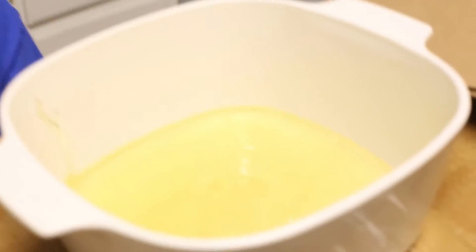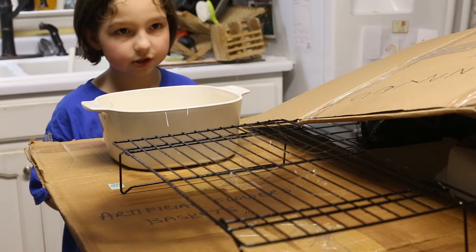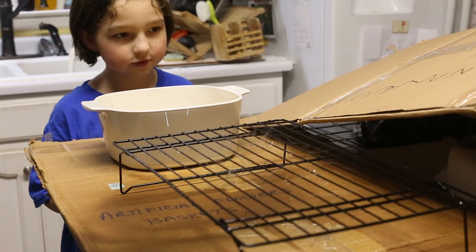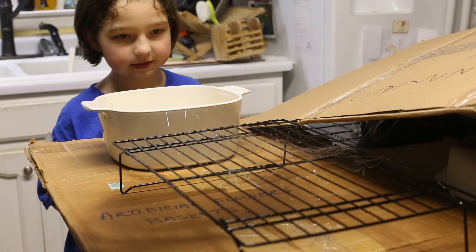At 320 degrees, pour it into a separate bowl. We dip it in. Little strings come out and this is the part that's really dangerous, but fun. As it dries, it cools into strands.